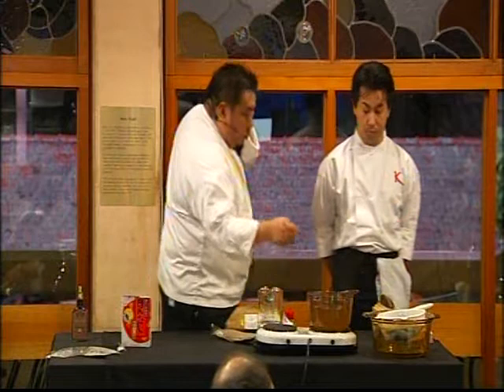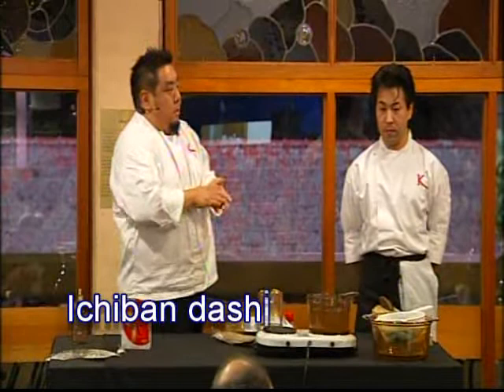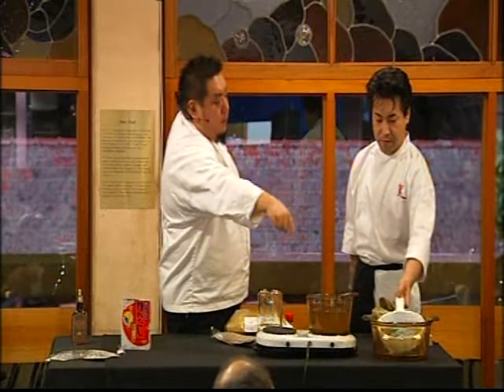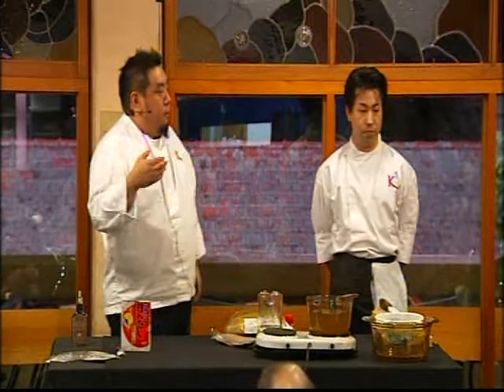What we did right here is what we call Ichiban Dashi. Ichiban means number one, and dashi is the stock. Ichiban Dashi uses the purest ingredients. Now what we can do with the kelp and the bonito that we made the stock from is put it into another pot and boil for about two hours.